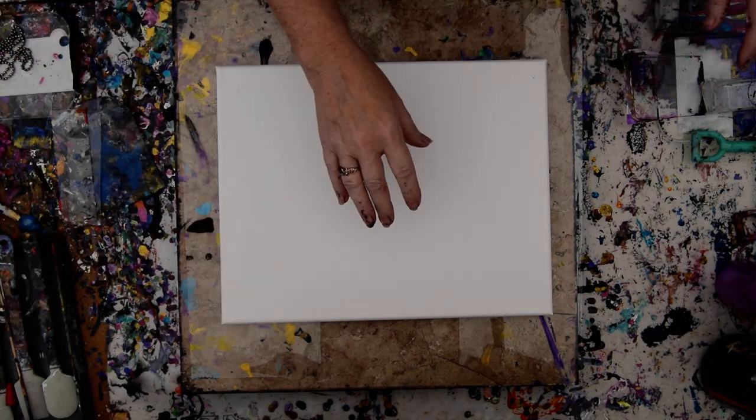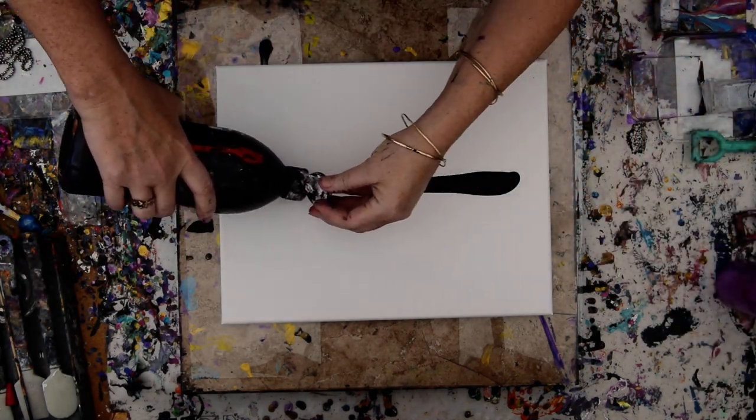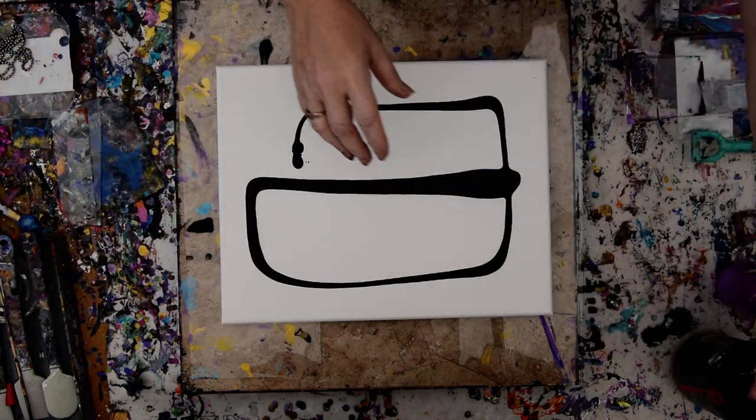So this is a 16 by 12 inch canvas, and I want to continue playing with my swipe adventures, which are sort of like ghost swipes, but not really.